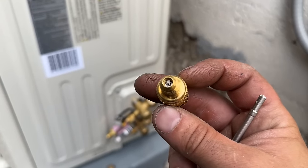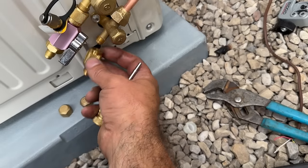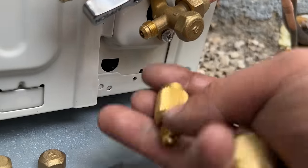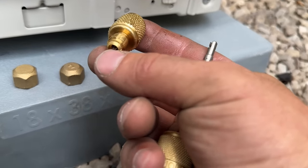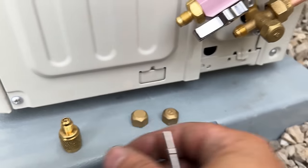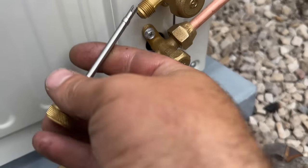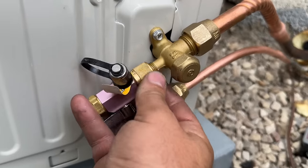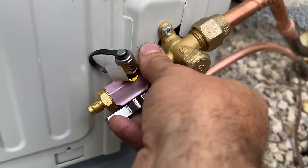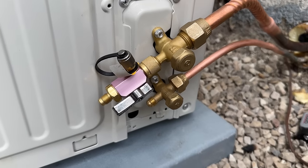The kit that this AC IQ came with includes a fitting with a Schrader core and core depressor — when you thread this on it would depress the valve stem and seal until you attach your hose. Being as I do this for a living, I'm going to install a Schrader core removal tool. Before we install that, we'll go ahead and remove this core. Now we're going to install the Schrader core removal tool on the low side so we can hook up our nitrogen and do our nitrogen flow.